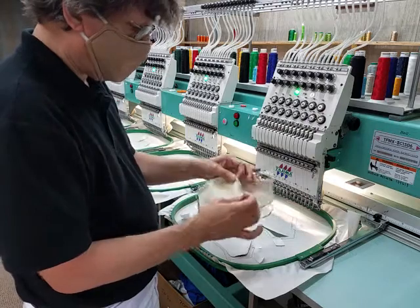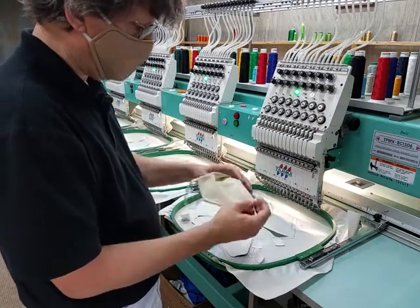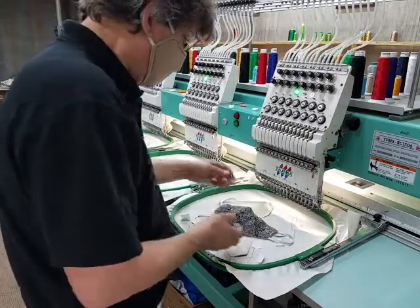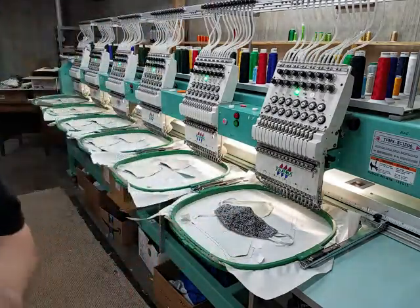The one thing I will do is trim this seam down just a little bit, but otherwise that's it. Now you know my secret. Take care.